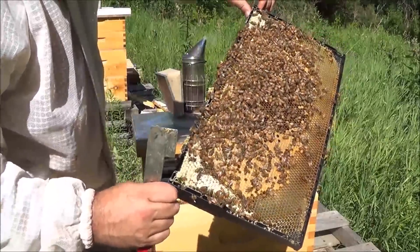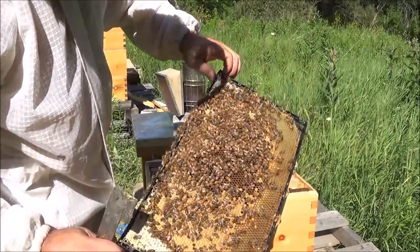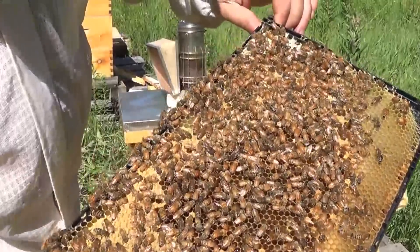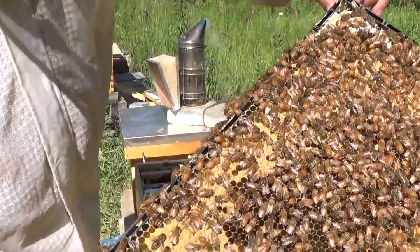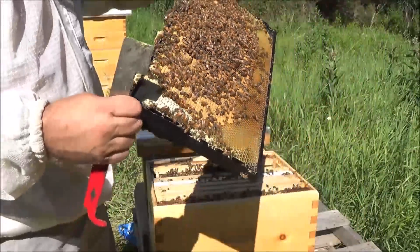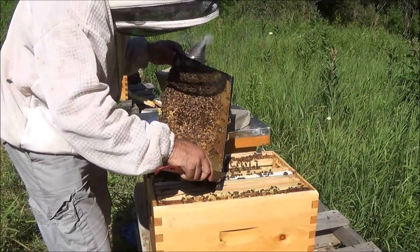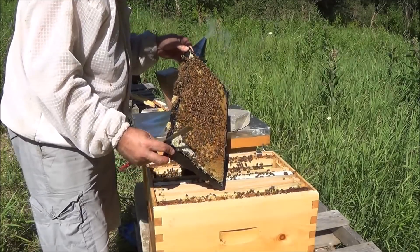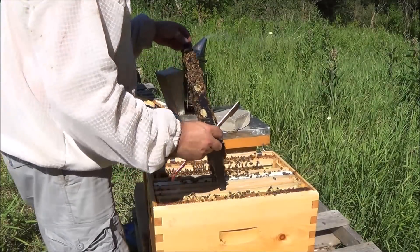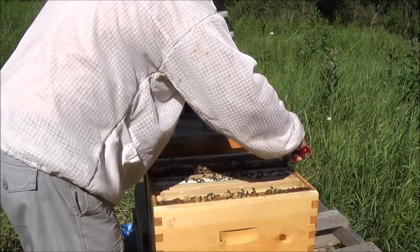Not likely that the queen would be on this frame because her job is done here, but we'll still have a look. These bees are really light colored — they seem really fuzzy around their head, more so than my other bees. Just obviously a different breed of bees. There's a yellow jacket trying to get a share. Definitely lighter colored than my other bees and kind of more fuzzy — and I don't mean just one or two bees, I mean all of them.